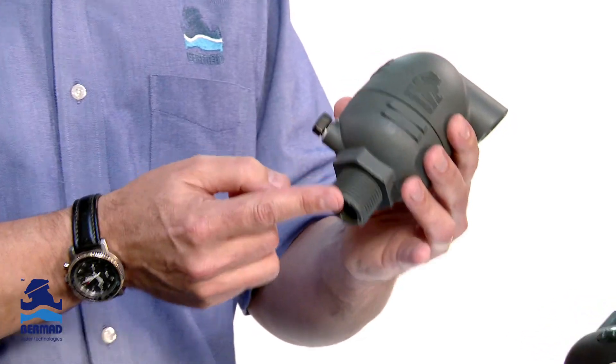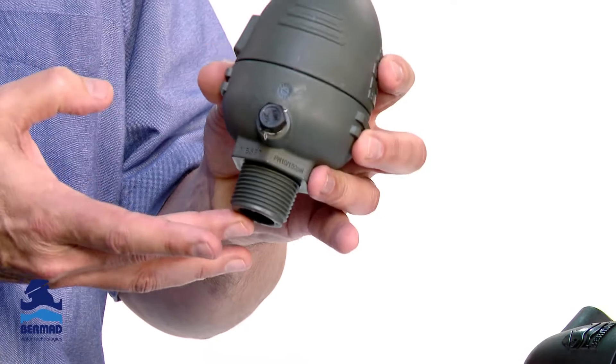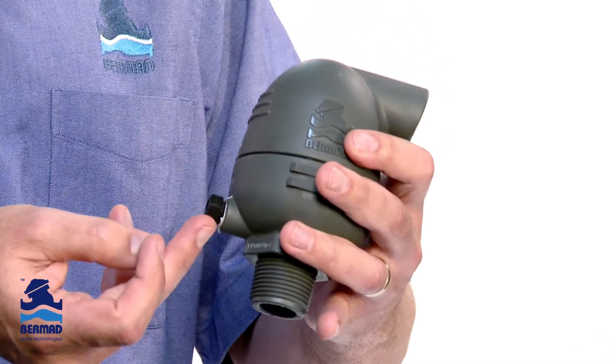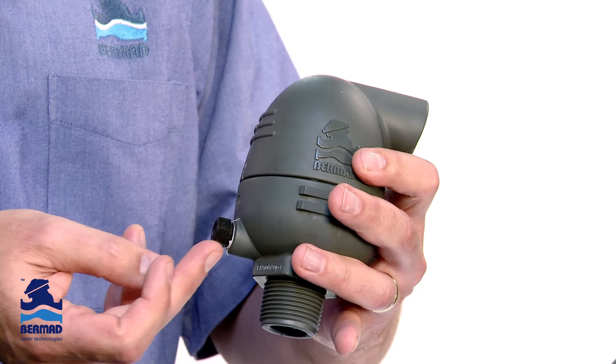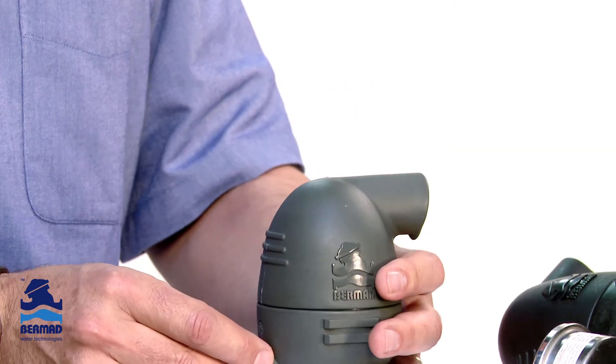It's available with a 25mm or 20mm connection on the bottom. Like all the other valves, it's designed to seal at zero pressure, but also has the quarter-inch plug on the side, which is optional. The quarter-inch plug enables us to put remote pressure sense lines in.